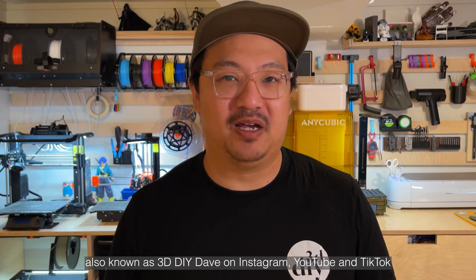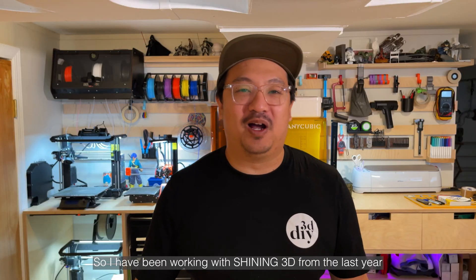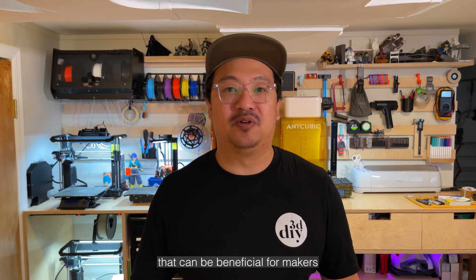Hi, my name is David Mia, also known as 3DDIYDave on Instagram, YouTube, and TikTok. I have been working with Shining 3D for the last year, learning to 3D scan and exploring ideas that can be beneficial for makers.